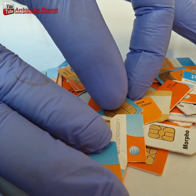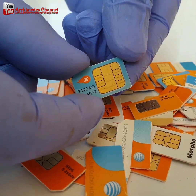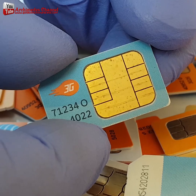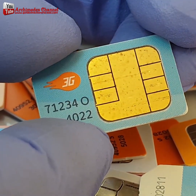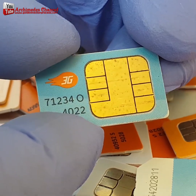Gold recovery from SIM cards and cell phones. A SIM card is a plastic card embedded with an integrated circuit, an IC. SIM cards are usually manufactured from plastic, namely polyvinyl chloride, or PVC.